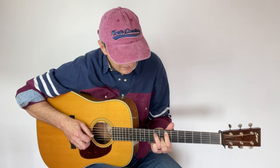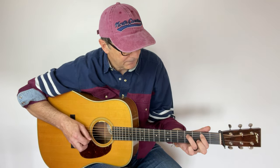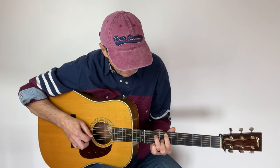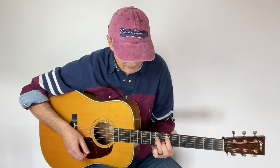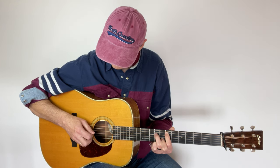Or maybe we go to the I chord. The picking pattern I'm using here goes like this: I'm playing strings 5, 4, 2, 3, 4, 2, 3, 4. Just like that.